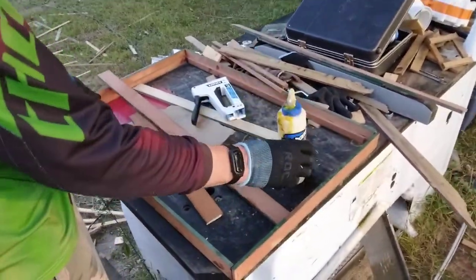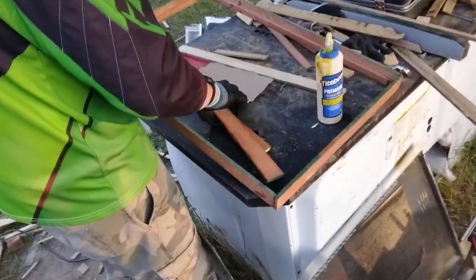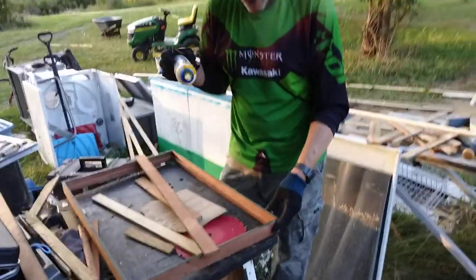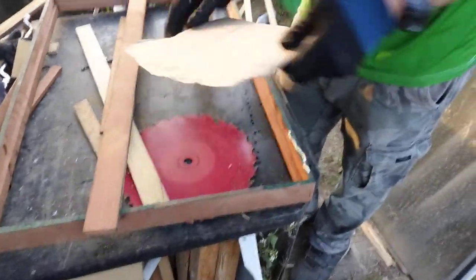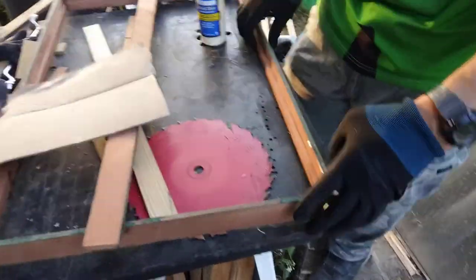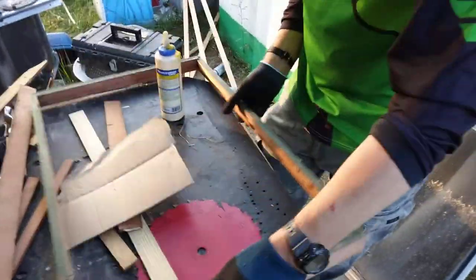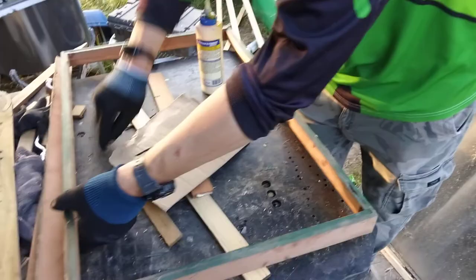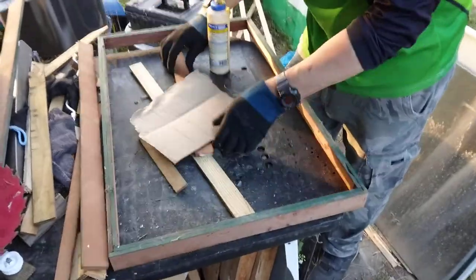I'm going to show you how this goes together. What I did is I put a thing on the inside and then on the outside. The glass goes in on this side. I want to make a frame around it to hold it in.